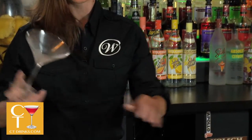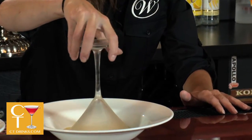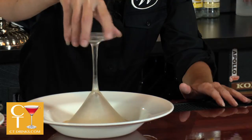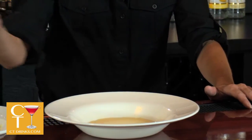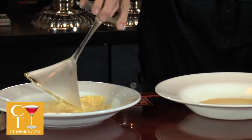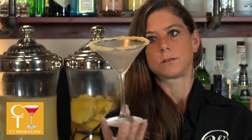First, we're going to start with rimming the glass with pop rocks. I am rimming the glass with agave syrup, and then the pop rocks are going to go on. The agave just makes sure you get a nice rimmed glass with the pop rocks.